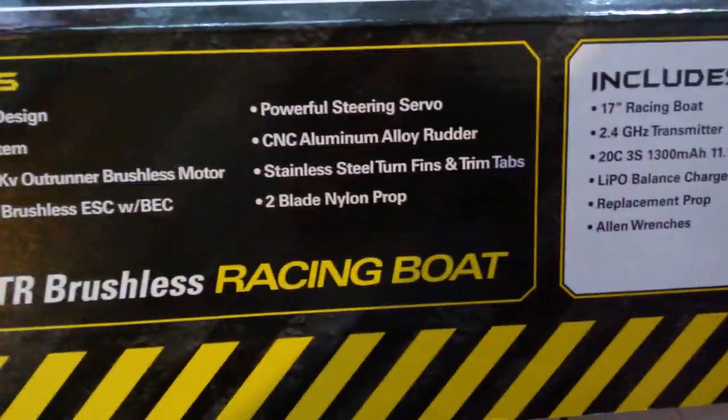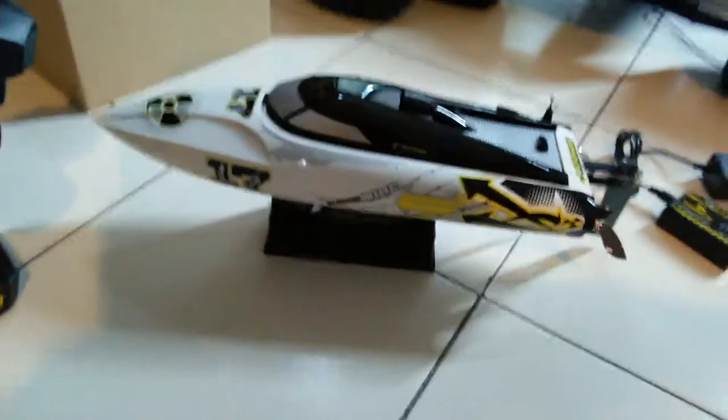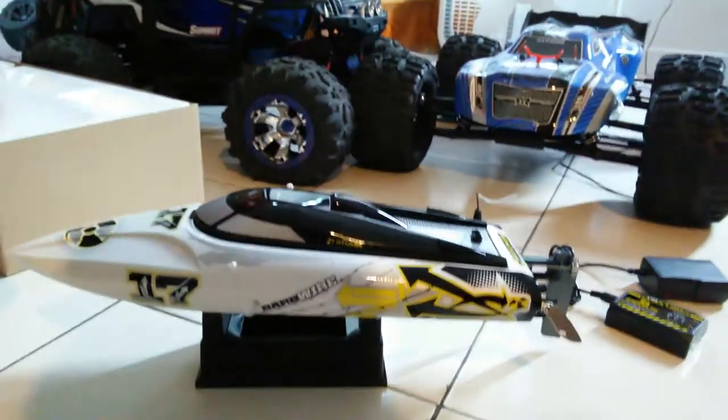It says 16.5 beam is 4.7, weight — and motor specs. Features include a self-righting hull design, water cooled. And your Allen wrenches and all that good stuff are included.